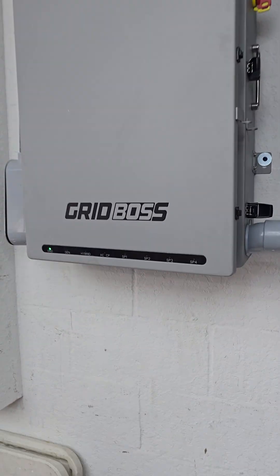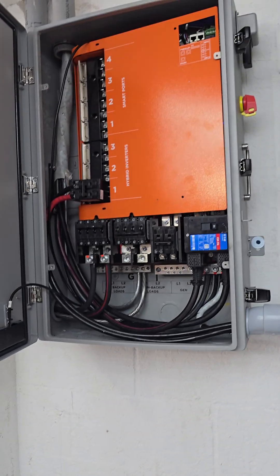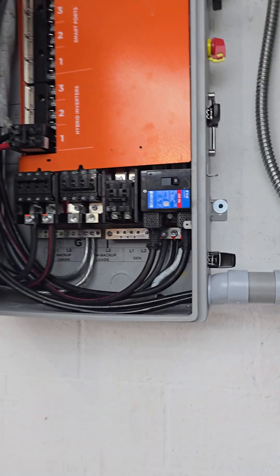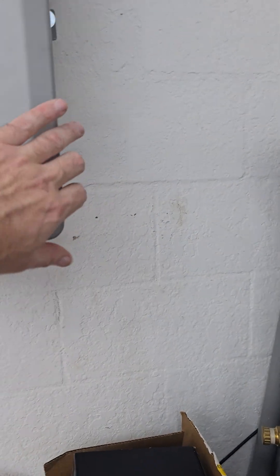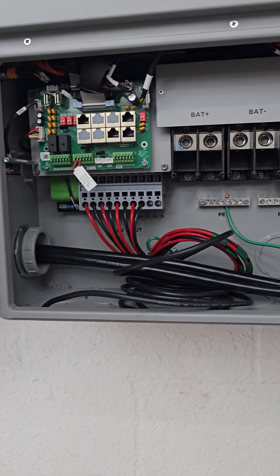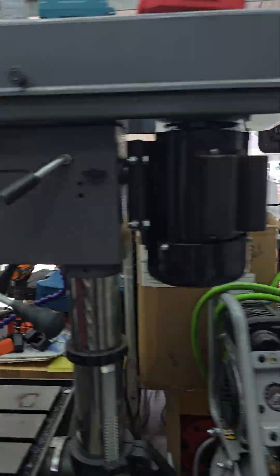Let's check out the Grid Boss and the Flex Boss. I've got the dongle connected for the Grid Boss because it's already working, already passing power through — this is a 200-amp service pass-through with a service-rated breaker, and you can see it's doing its thing running the house. The Flex Boss right now is connected, but we don't have any batteries and we don't have any solar, so it's not powered.